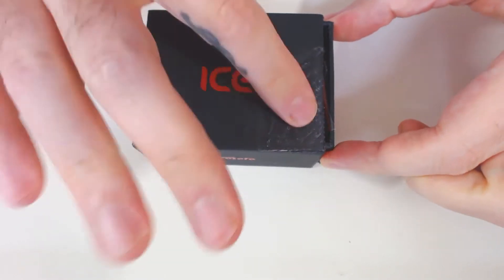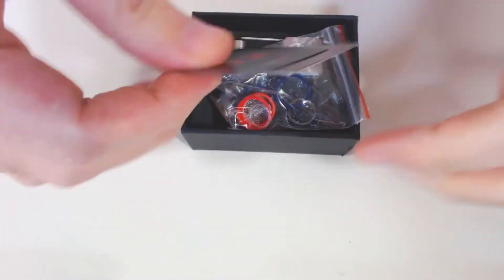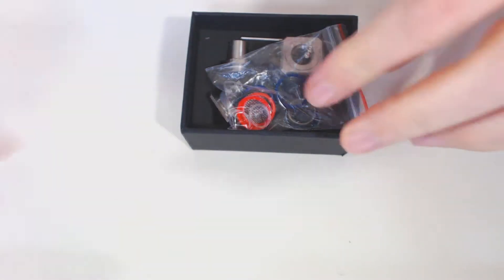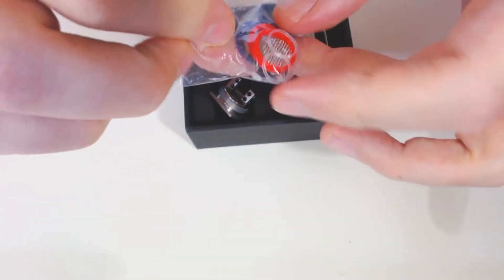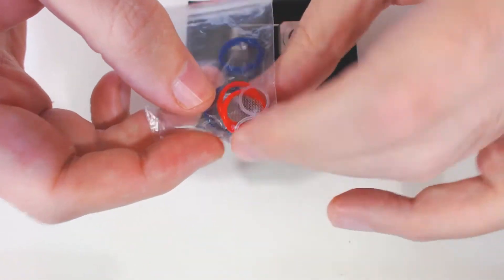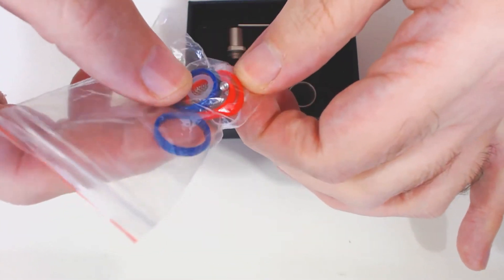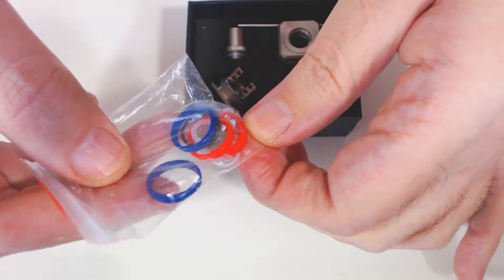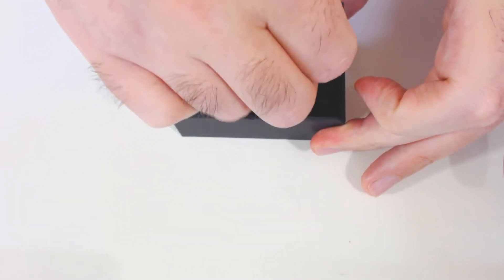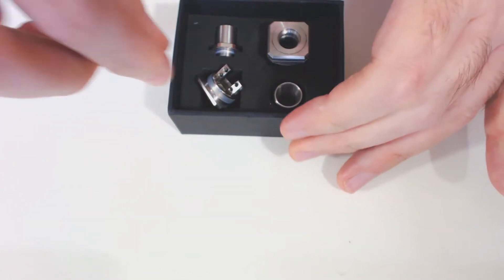Inside you've got some cards, some general information about the bits, some spare o-rings, some mesh anti-spitback guards, and various different o-rings for the RDA itself, plus a full set of spare grub screws. It also comes with its own little allen key for the grub screws.